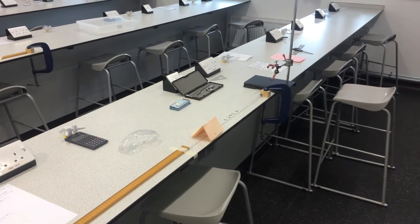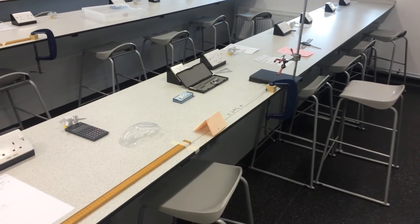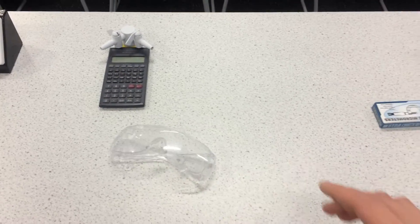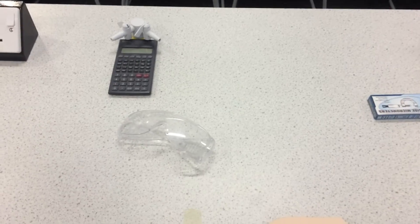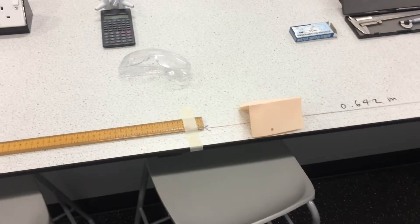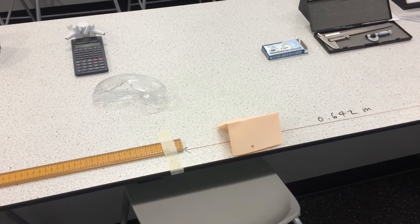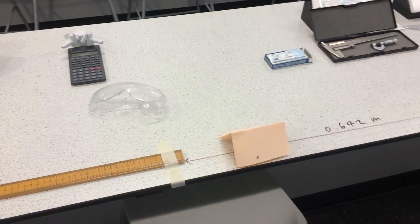I'm going to start off by talking about the safety precautions that this setup involves. First of all we've got some safety glasses. They're important just in case the force on the wire is big enough to cause the wire to break — we're going to need our safety glasses just in case that wire comes up and flicks us in the face. Those goggles will help stop our eyes getting damaged.